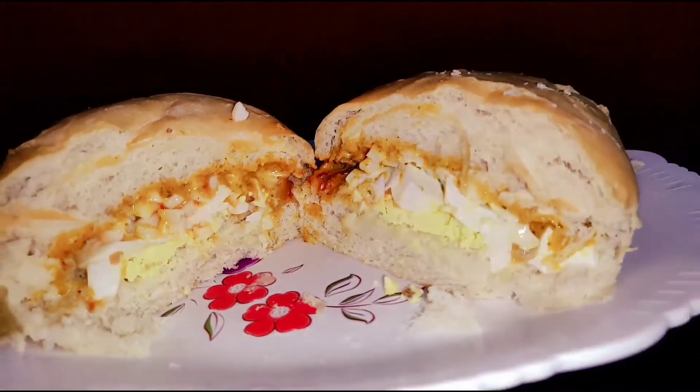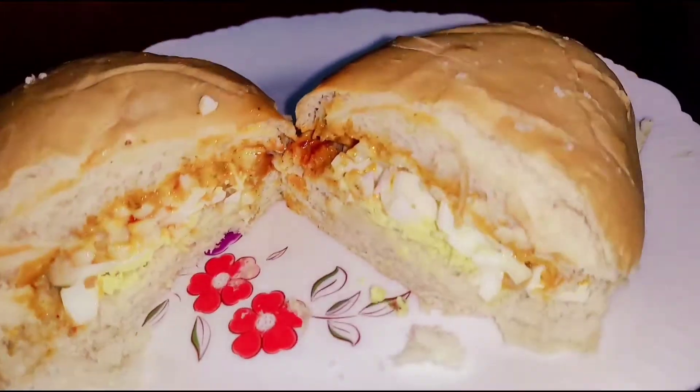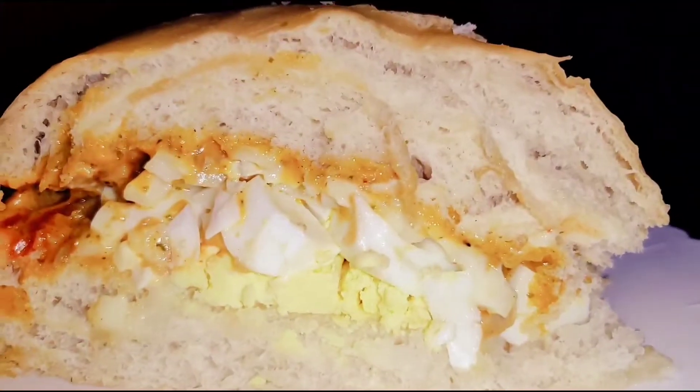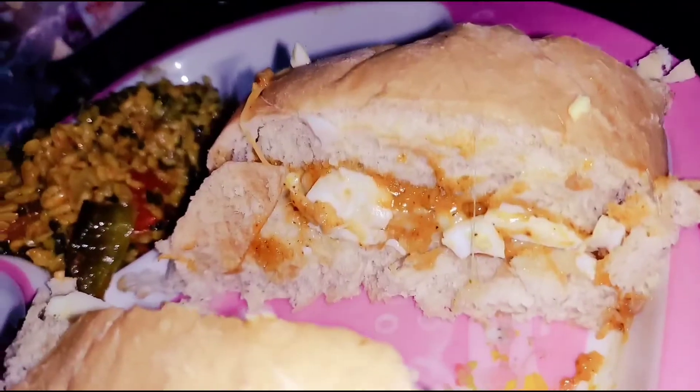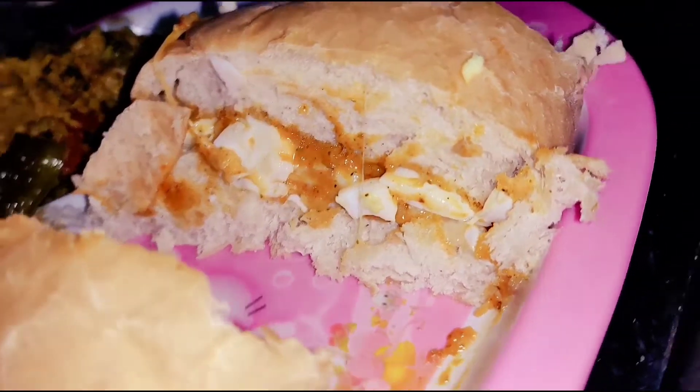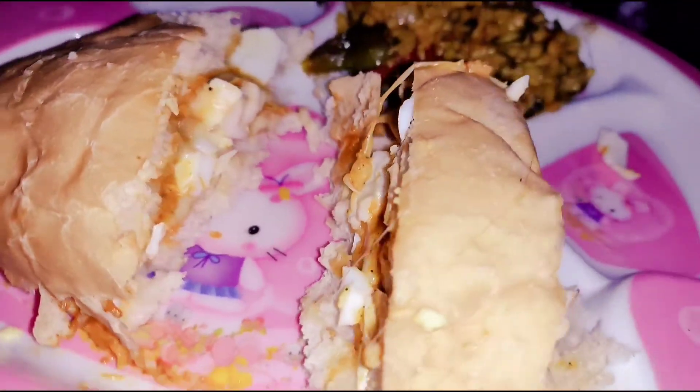This is a yummy, juicy taste. This is a garlic sandwich. This is very good. Don't forget to cook this at your home — very simple breakfast and yummy also. Bye.